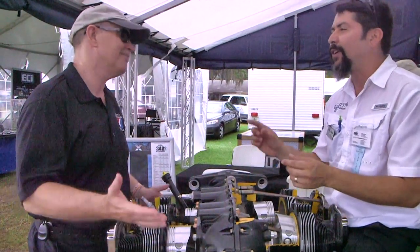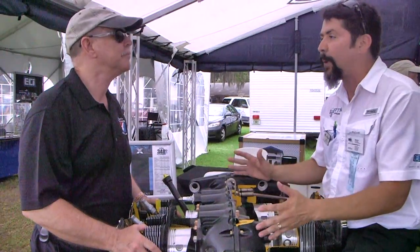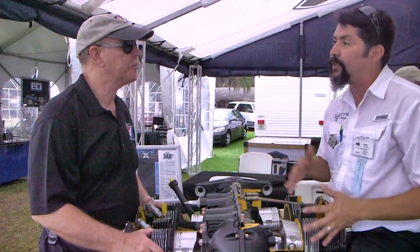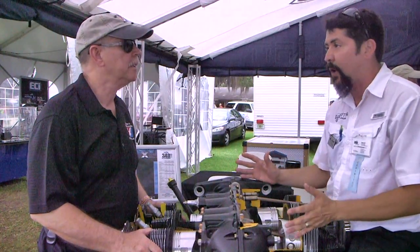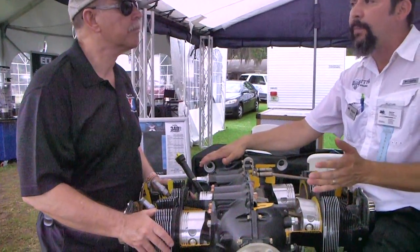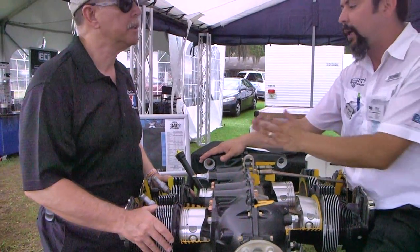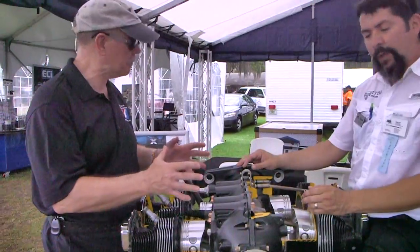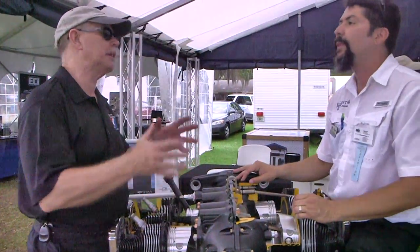We have vendors that supply springs and little pieces, but the big machining parts — like the cranks, camshaft, crankcases, all the cylinders — we make all those parts at home. Because we do that, we can go with whatever engine mount you have in your project, like a conical mount or a dynofocal one. We can accommodate the mount — not forcing the mount to accommodate your engine.